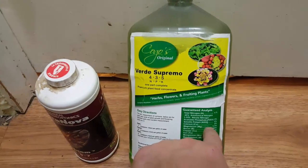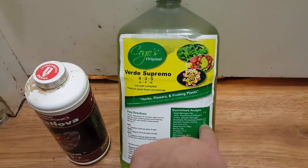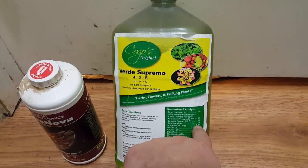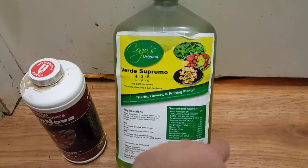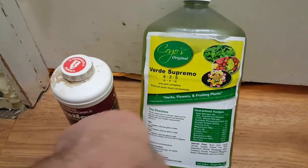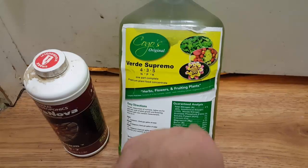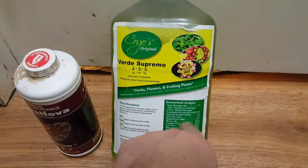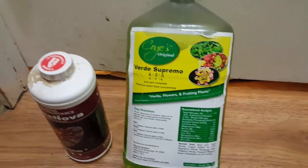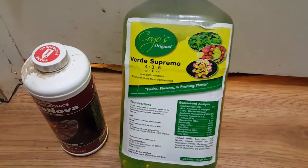The CalMag will add some magnesium and calcium, and the Epsom salts will add more magnesium, which should bring those numbers up closer to Flora Nova levels. And the sulfur from the Epsom salts should roughly equal the magnesium — so it should be really close to Flora Nova's numbers once I add everything. That should make this a well-rounded, balanced nutrient.